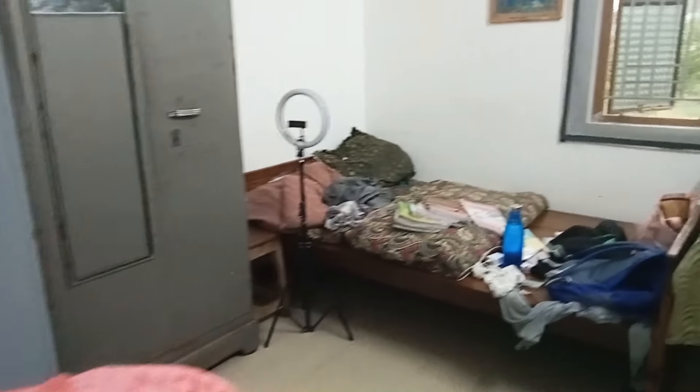This is a bedroom. I have to clean the room in the corner. The corner is here — there is a corner.